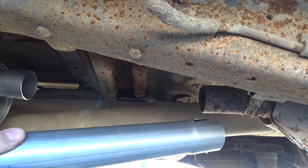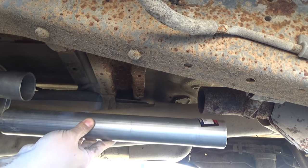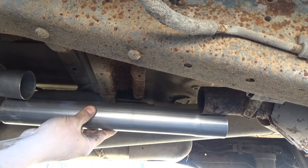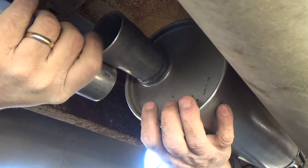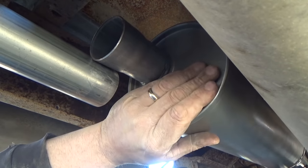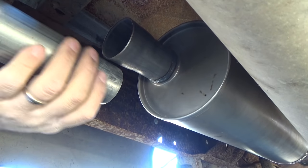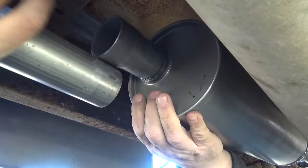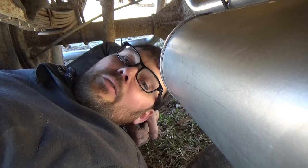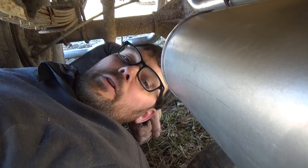There's the catalytic converter, there's the muffler, and our piece of pipe is about perfect. Now the big question is: am I going to be able to push that tailpipe back far enough to get that exhaust hooked together? Unfortunately, after trying for five minutes, the answer was no.